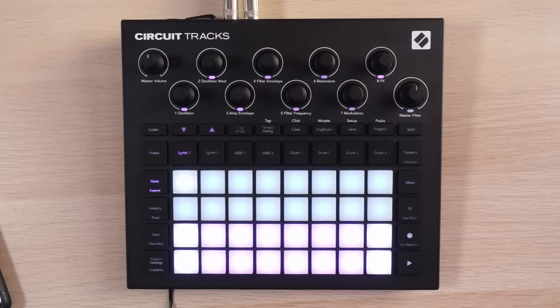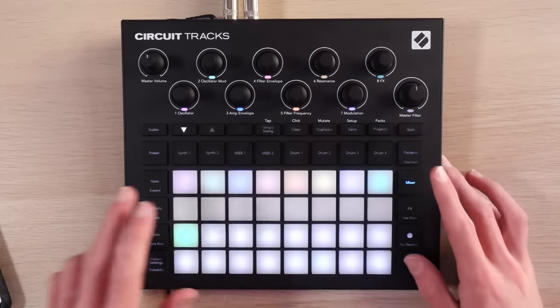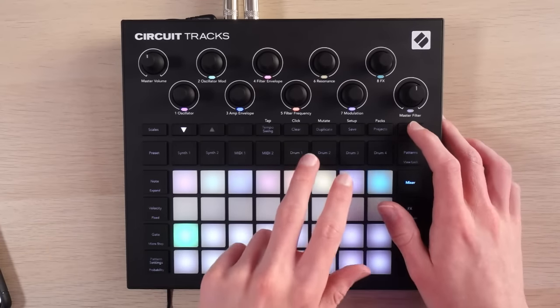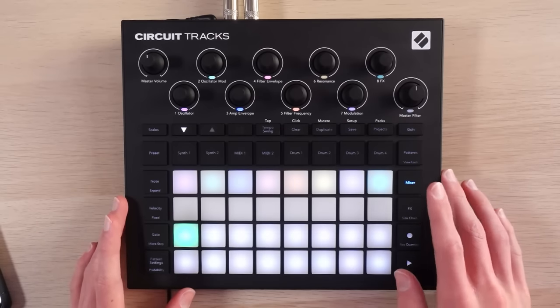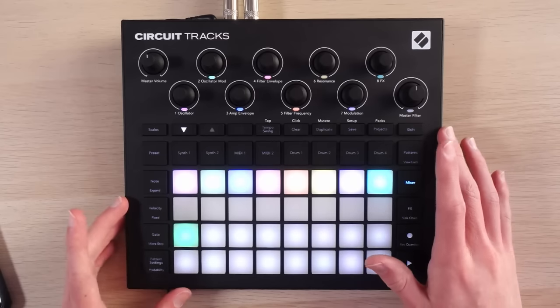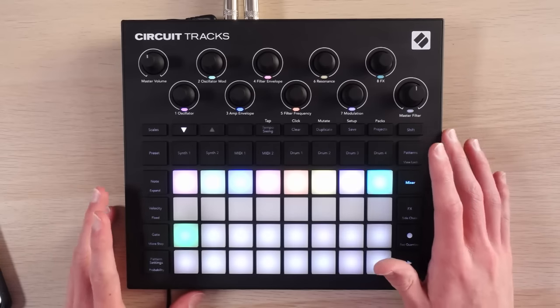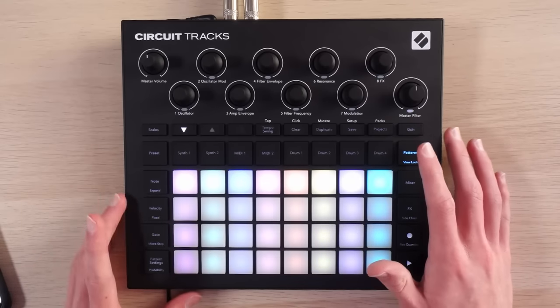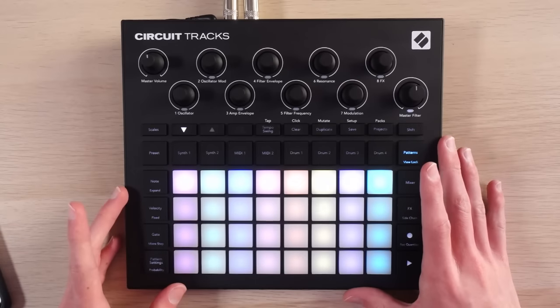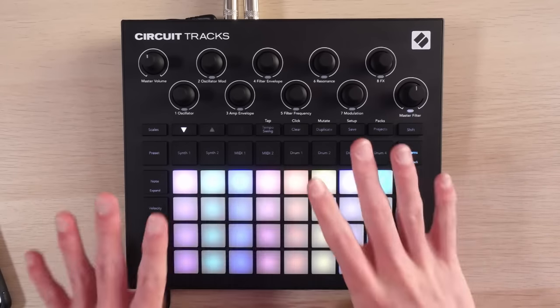Let's jump into some specific quality of life and workflow improvements — not an exhaustive list, just a quick hands-on demonstration of things worth mentioning. First off, we now get a click. Unfortunately we don't get a count-in, which would have been nice, but I'll definitely take it. There's still no screen. In my opinion, this is a feature, not a bug. Novation's design is incredibly clever and intuitive, and I think having a screen and relying on that would break it a bit. I really like the fact that the pads are the screen — I find working with them quite quick and easy to pick up, and I wouldn't trade that for having a screen.